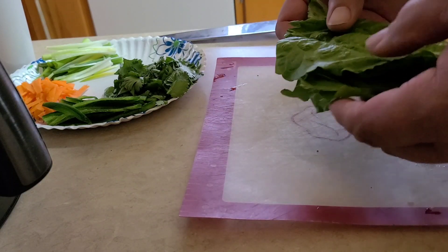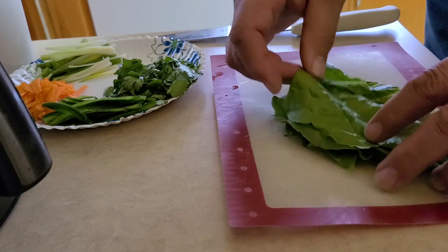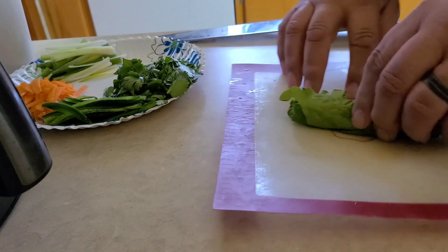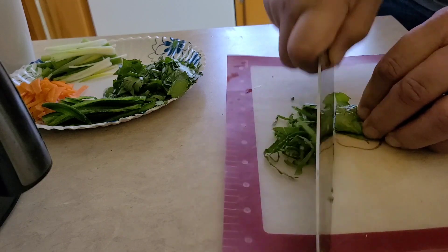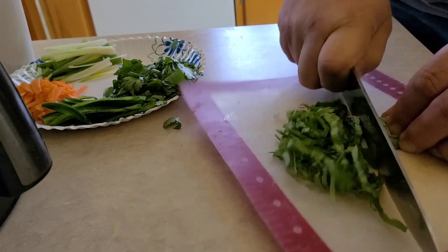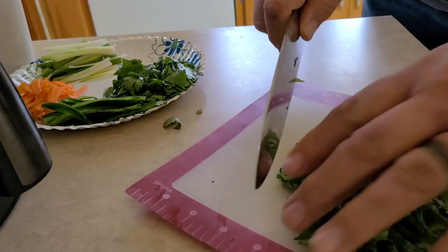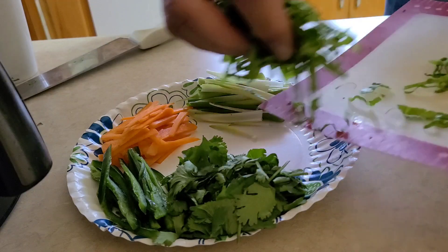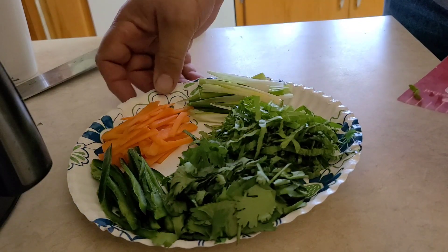We have some good leaf lettuce — butter crunch or whatever — and I'm going to do a chiffonade on this. If you don't know how to do a chiffonade, stack all your leaves, roll them up into a tight roll, and then cut them thin across your roll — just like the Asian people cut their noodles. You can see we've got beautiful little strips of lettuce. So everything's handy here on our little construction plate, ready to make our spring rolls.